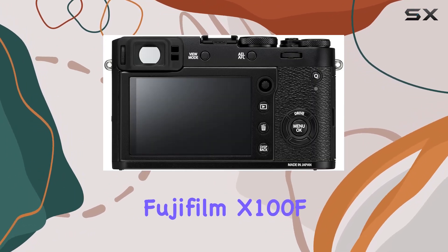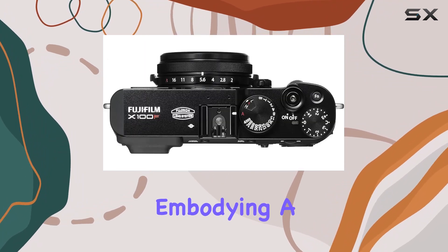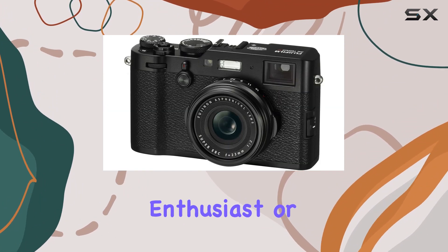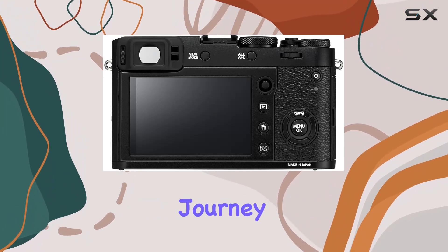In summary, the Fujifilm X100F stands out as the ultimate premium compact digital camera, embodying a perfect blend of advanced features and user-friendly design. Whether you're a photography enthusiast or a casual shooter, this camera is worth considering for your creative journey.